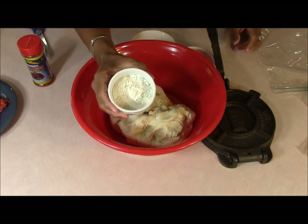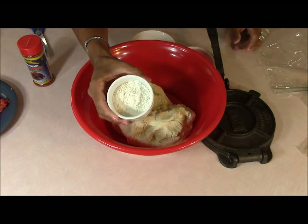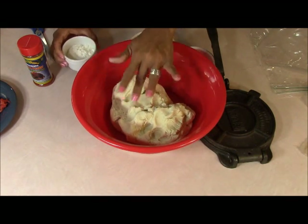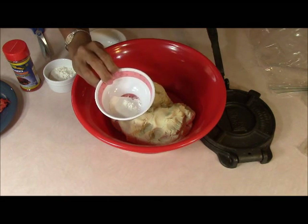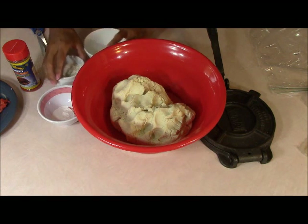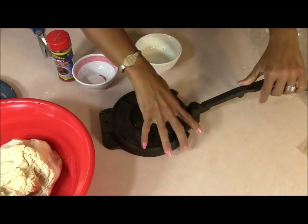I've got three tablespoons of flour, and for those of you who asked why we're putting flour with corn — this is the way Miriam taught me when we did the salbutas. It's to bind everything because sometimes the masa comes a little too moist. We've also got about a teaspoon of salt and a couple teaspoons of baking powder to put inside the masa.